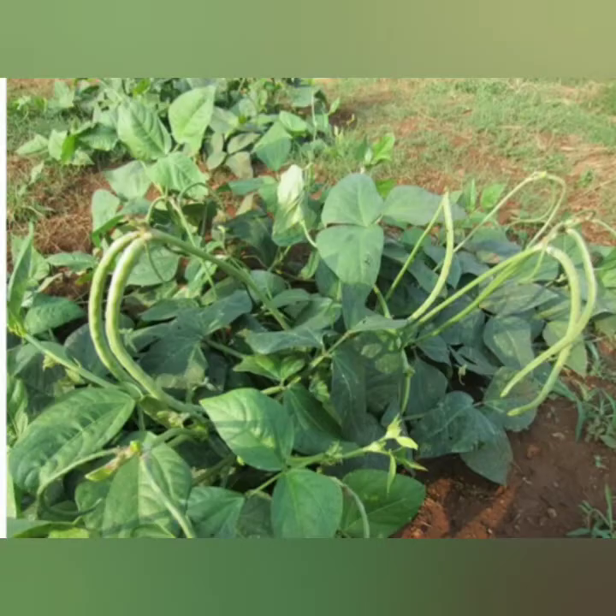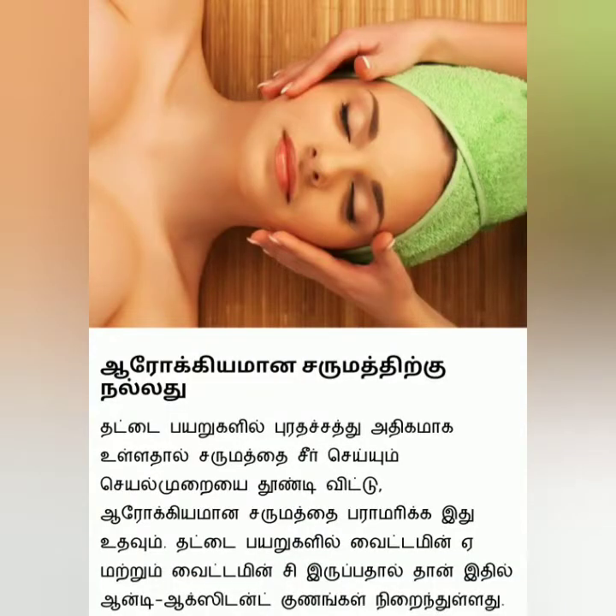I am using cowpeas and chicken for this stir fry. If you look at that, they are high in protein. You can eat chicken for its protein benefits.